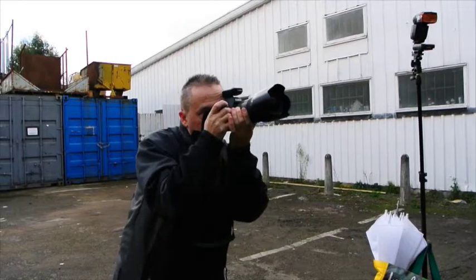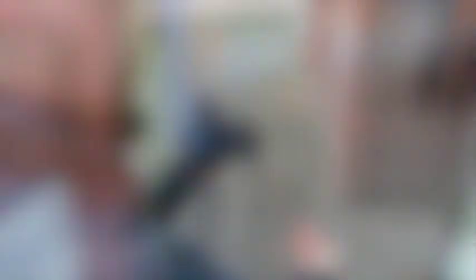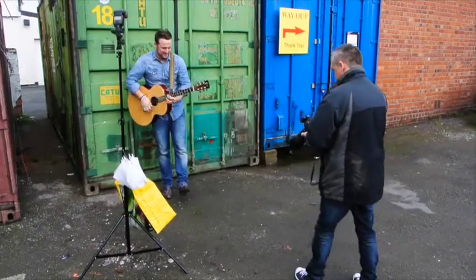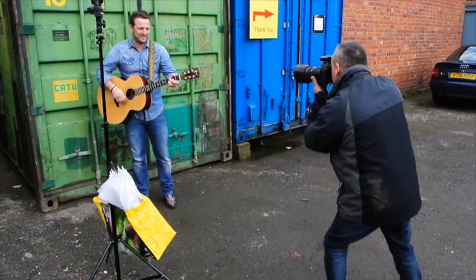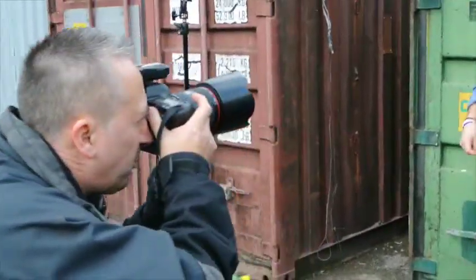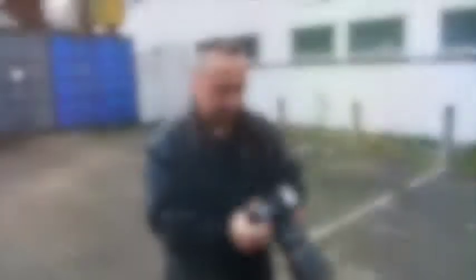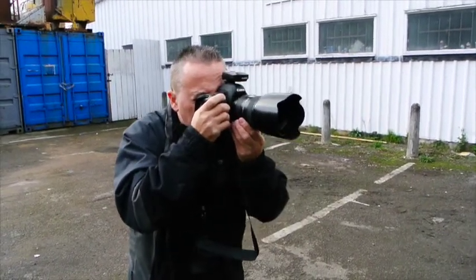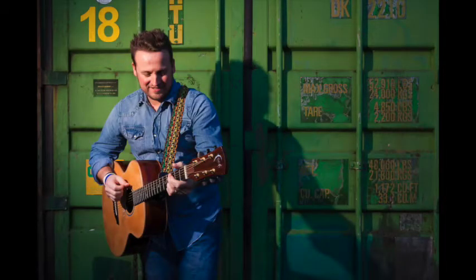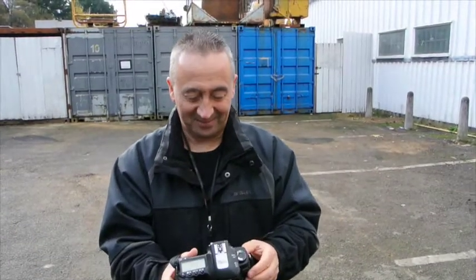I'll show you the kind of effect in a second. It's kind of like turning into night time. Step away from there a bit — then we should get a really nice long shadow. You're facing just very slightly that way, not too much. Just enjoy yourself and forget me for a little while. I really like this shot, Vince. That could be quite nice — cool, actually.